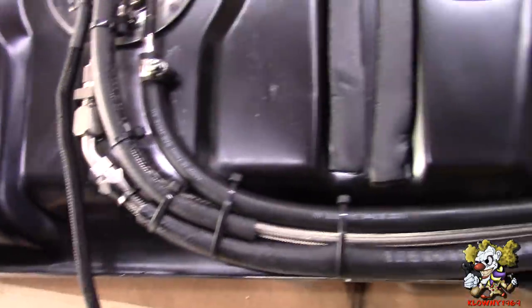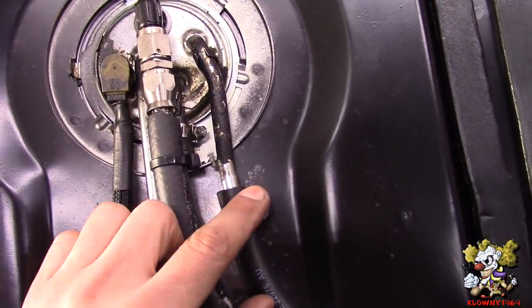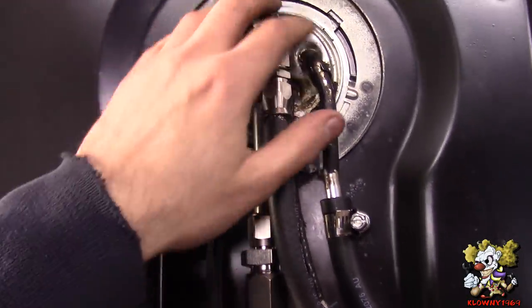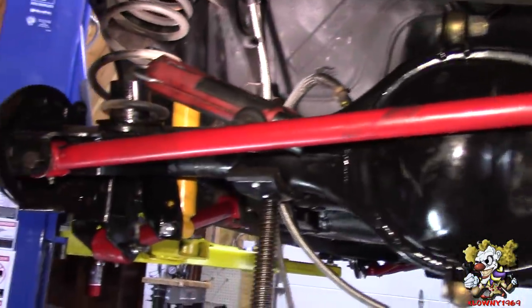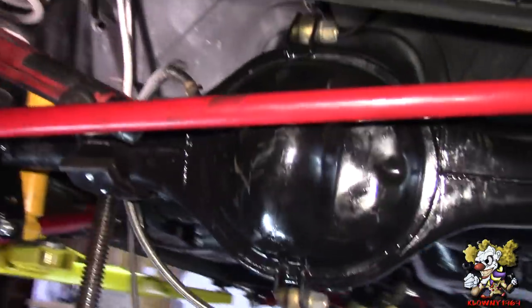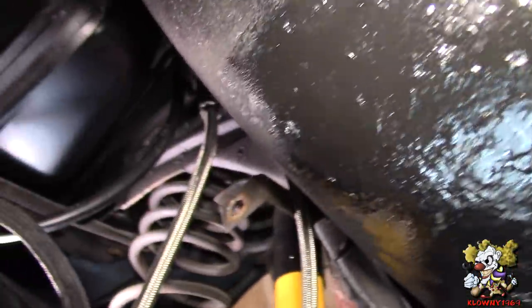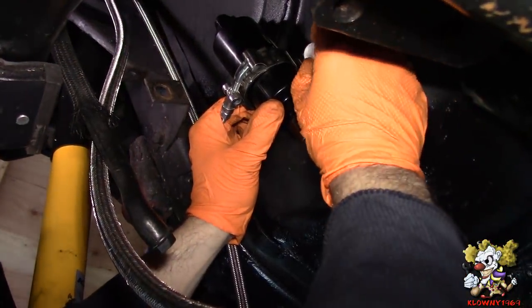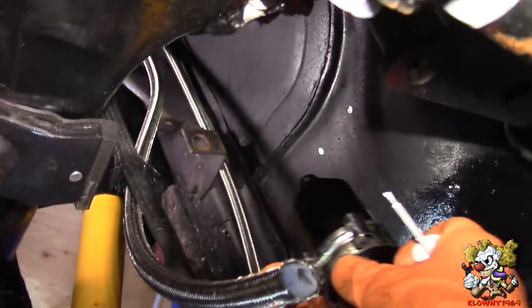This car also has a trap door so we cut this over here and you can disconnect this here and this here - the sending unit will fit right out the trap door. Now the 9-inch is in - this is a Moser 9-inch. Springs are sitting where they're supposed to be in the perches, panhard bar, track bar, the shielding on top - everything's in. Now we're going to do the fuel lines up here. We're going to mount the fuel filter over here - I'll give you the part numbers for the fuel filter and clamp. Make one hole there, another hole on this side. Put the filter in - make sure the flow is going towards the front of the car.